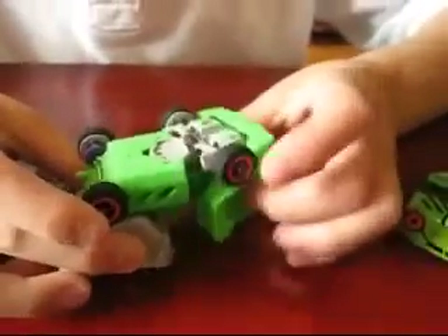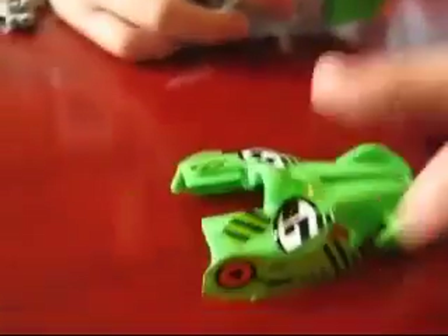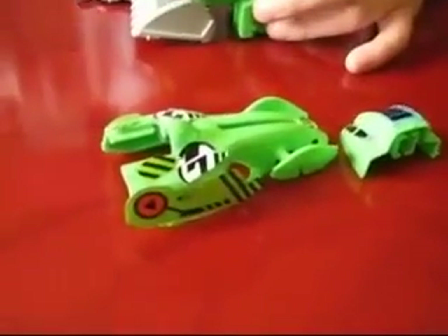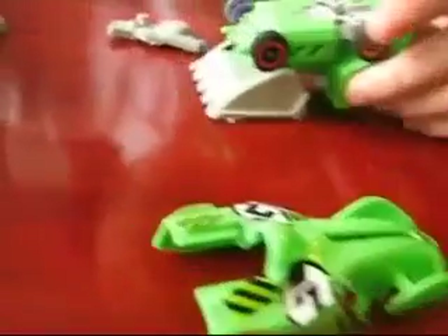And they also steer. The last car — these two — they cannot steer, because for some reason they just don't. So there's one more car, right? No, there's two more.